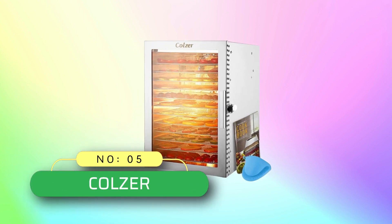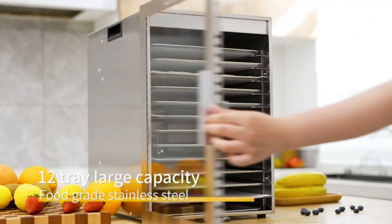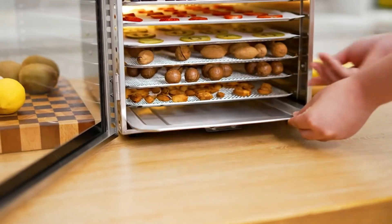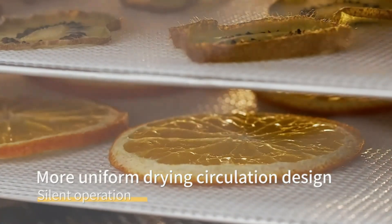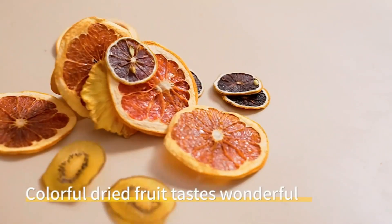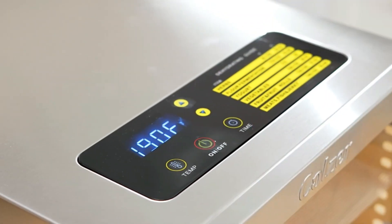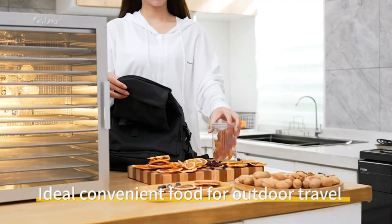Number 5: Kolzer commercial food dehydrator made in USA. The Kolzer food dehydrator is upgraded with double-row drying fans and air circulation technology. Wind speed is 2 meters per second and rotation speed is 1600 revolutions per minute, providing an efficient drying process and preventing the shell from overheating. Made of 100% BPA-free food-grade stainless steel with a transparent glass front door, the rear double-row drying fans speed up water vapor discharge and evenly distribute heat without manually rotating the tray.